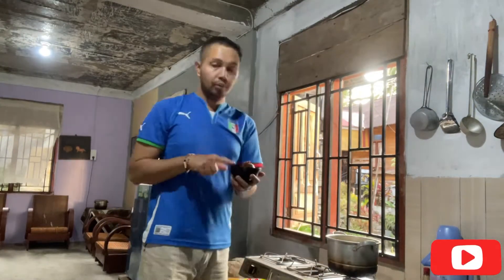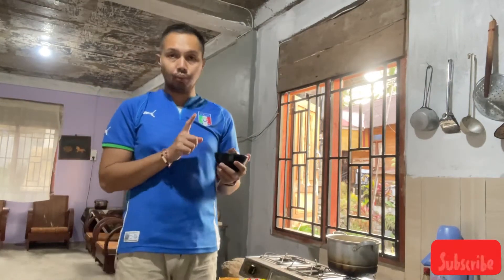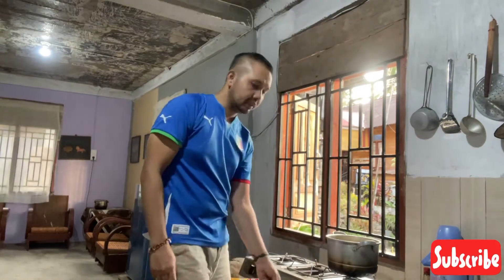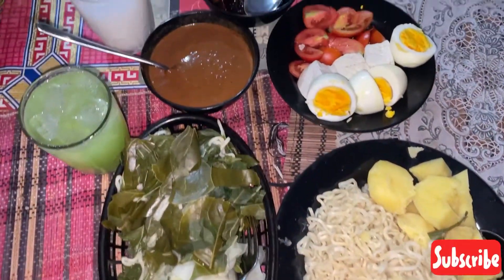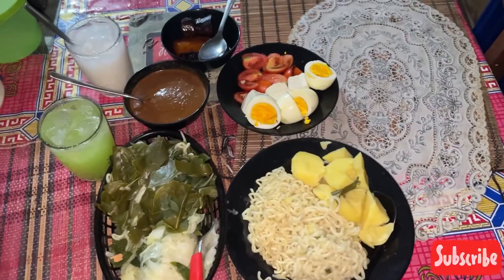Ini bumbu pecelnya, bumbunya dari Mual Pane, ini harganya Rp10.000. Jadi lumayan cukup dan enak. Kita direbus sampai matang. Udah guys, ini makanan udah kita siapkan. Hasil buatan kita hari ini yaitu ada pecel, semua bahannya sudah direbus. Kita bakal campur satu-satu untuk pecelnya.